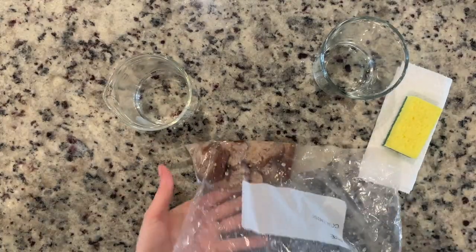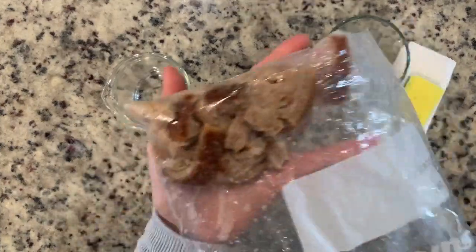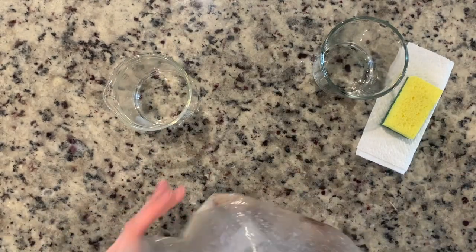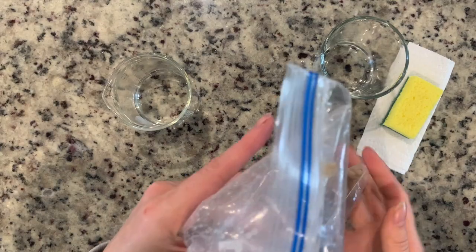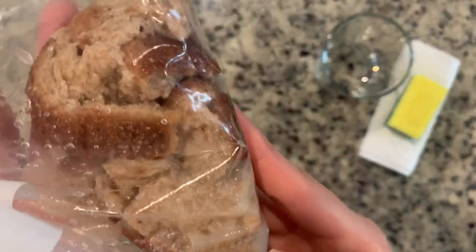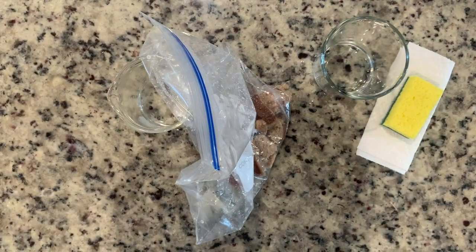Now that my bag has been swished, we'll go ahead and take a look at our bread. We're ready to move on to the next step. Step four tells us to hold our bag up about a foot off the table and drop it back down onto the surface of the table.